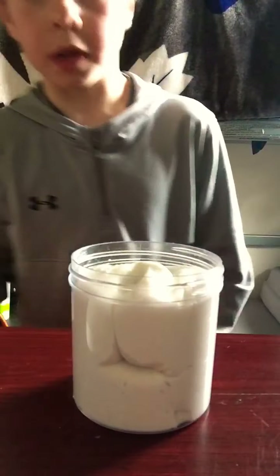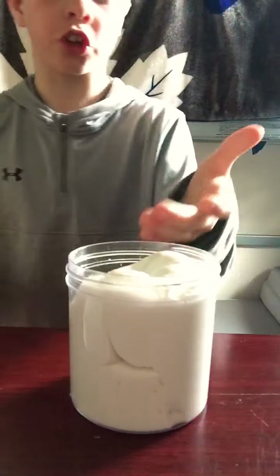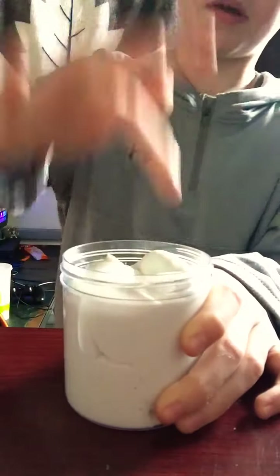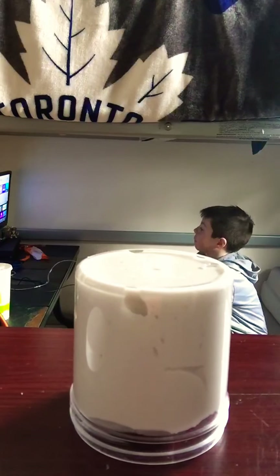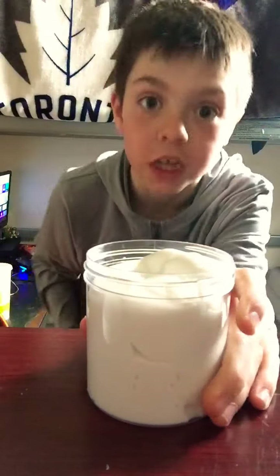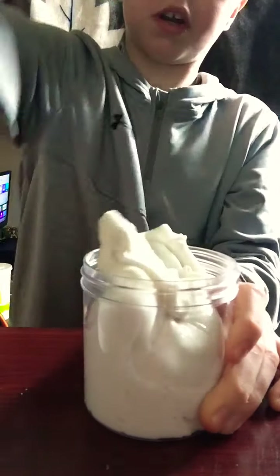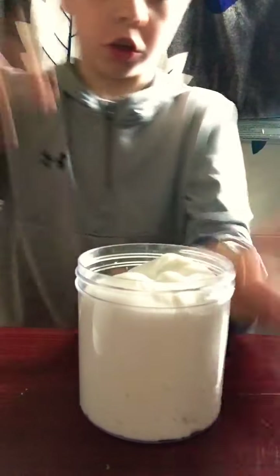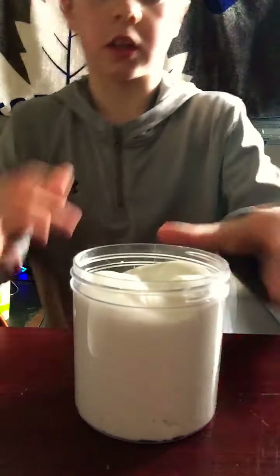So what I'm gonna be doing today - I'm definitely not taking the slime out, so get prepared just to see it in the container. I kind of want to take it out, but I'm actually joking, I'm definitely not doing that. I'm doing a video right now, so I am not taking it out of the container.